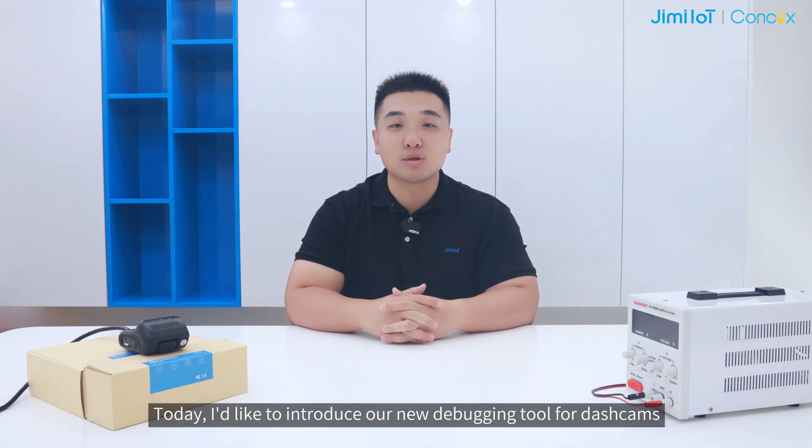Hello everyone, Oscar from GMLT. Today I'd like to introduce our new debugging tool for dashcams, the Wi-Fi Kit.